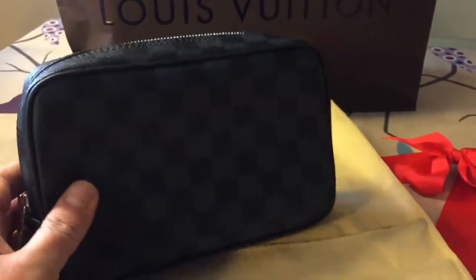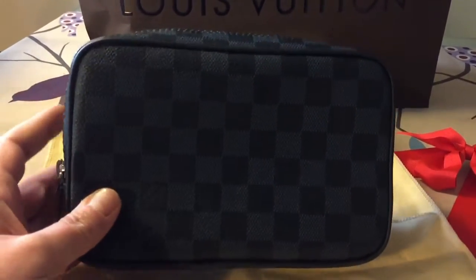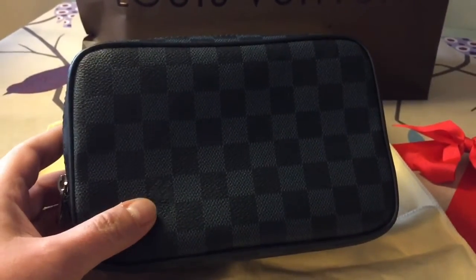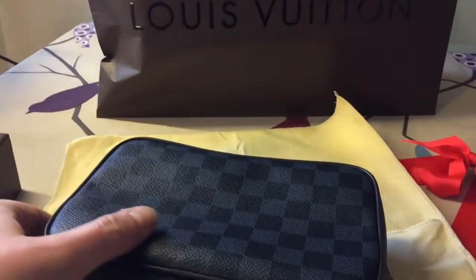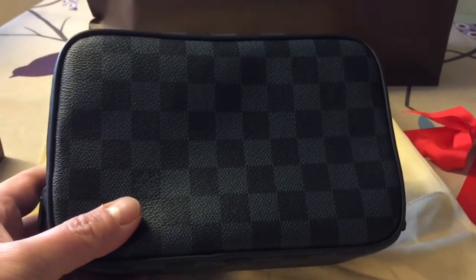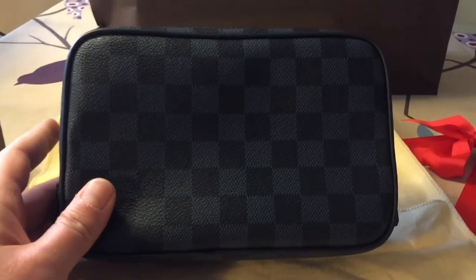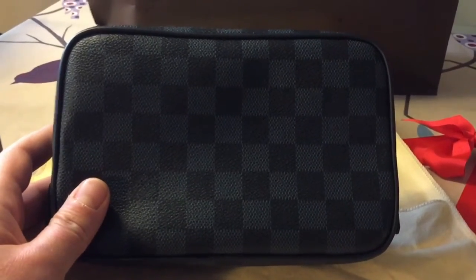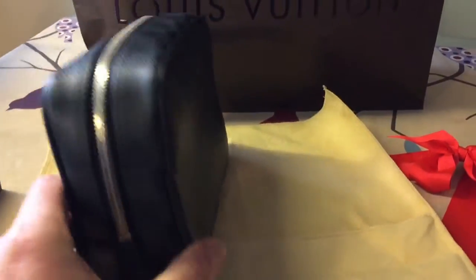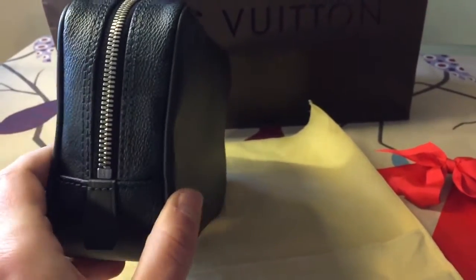As you can see, it's not made of one continuous piece of canvas. You have of course 'Louis Vuitton Paris' on this side, and I believe you have it on the other side as well. Talking about the dimensions of the pouch: the length is 20 centimeters, the height is 13 centimeters, and the side is 6 centimeters.